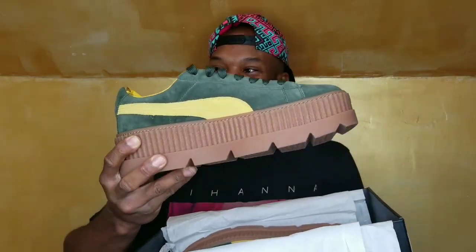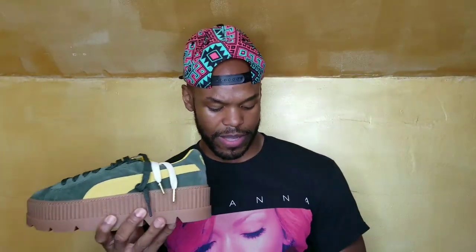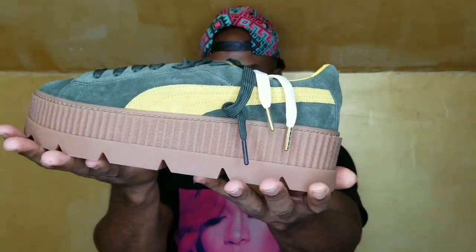These are the green and yellow ones — I was skeptical about getting this pair. Look at these — they are huge. I wear a size 11 to 11 and a half and these are massive. I love them even though some might say they're ugly. I like ugly things depending on what they are. These are the Cleated Creeper Suede and the platform is enormous.